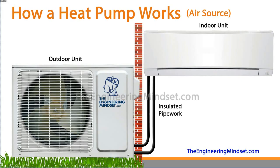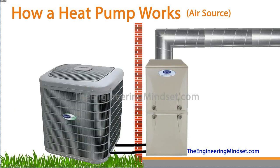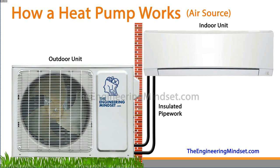First of all, the main components: with any system you'll have an outdoor unit as well as an indoor unit, and then a couple of insulated pipes which connect them all together. Your heat pump system may look slightly differently — maybe something like this where you've got the Carrier outdoor heat pump as well as the indoor furnace, which is ducted off to distribute that treated air around the building or home.